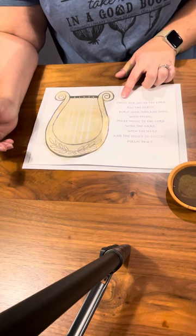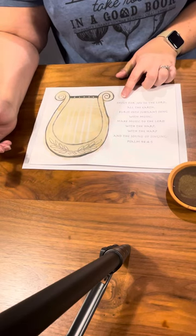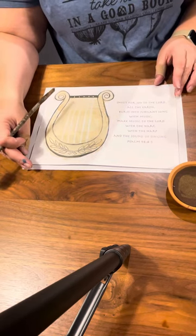The verse that we chose for this is: 'Shout for joy to the Lord, all the earth, burst into jubilant song with music, make music to the Lord with the harp, with the harp and the sound of singing.' This is a new shop that we're having this year.